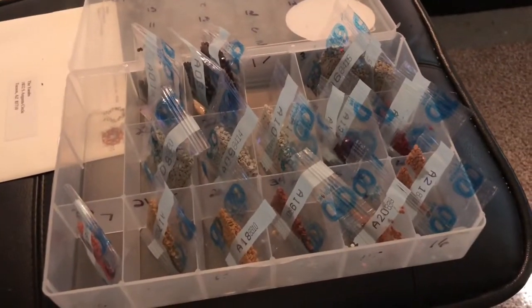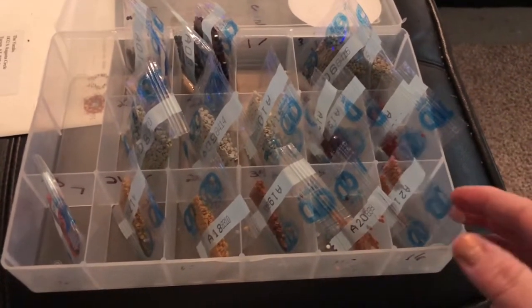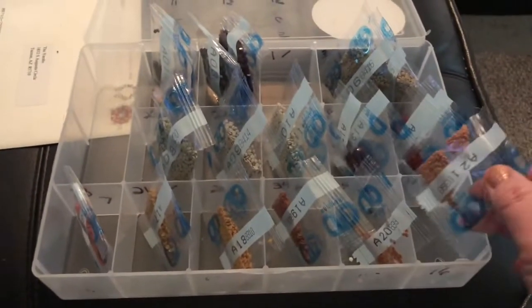Here are the different ones — I cut the plastic holders apart because they come in a big ribbon, and I've got them in my little tray.